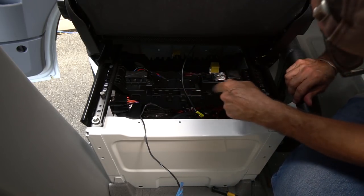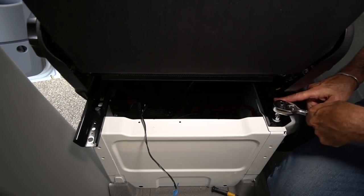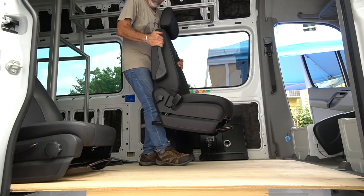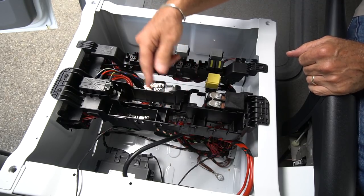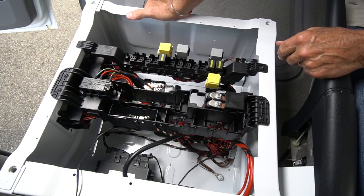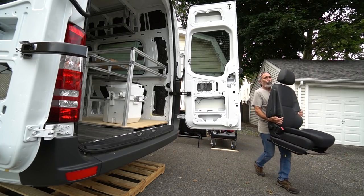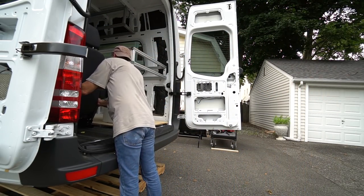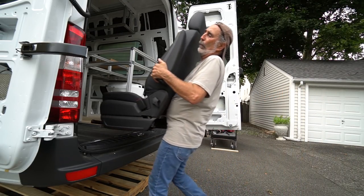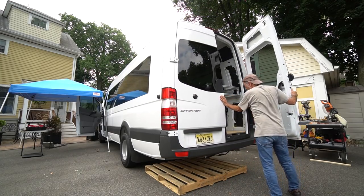Get these four bolts out, disconnect your wire, and this seat comes right off. Look at all this stuff that's in here — isn't this cool? I love looking behind doors and panels to see what's in there. I don't know what any of this does but I'm going to have to figure it out. Little by little I'm going to know every square inch of this van.